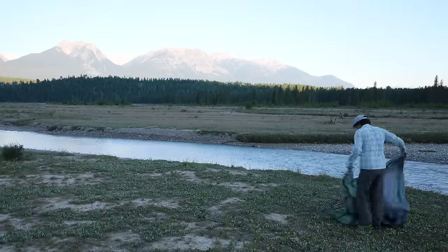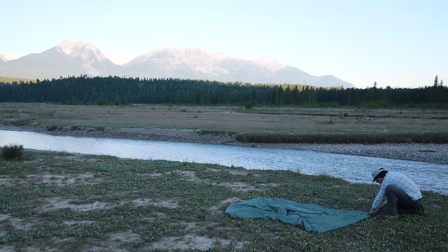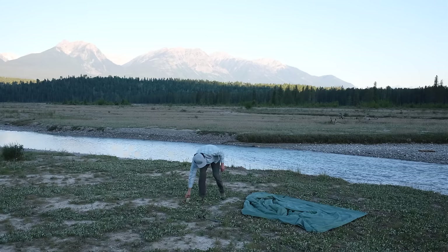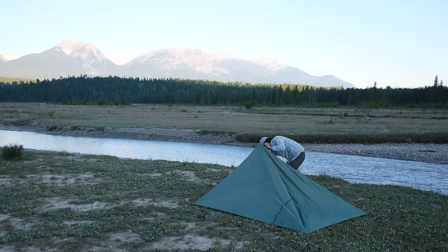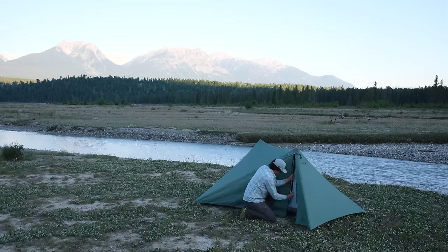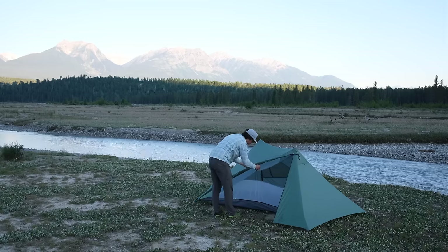The XMID is based around a simple rectangle shape which means it can be pitched with as few as four stakes. To set it up, start by staking out the rectangle base. I like to stake one end, pull out a third corner at 90 degrees, and then stake the fourth corner where it pulls tight. Then you can simply insert the two poles and extend them until the fly is tight. Unlike competing tents there are no odd angles to estimate and no need to measure your pole lengths or other distances.